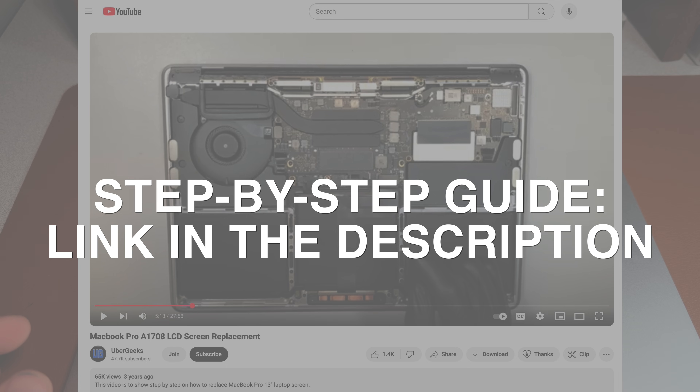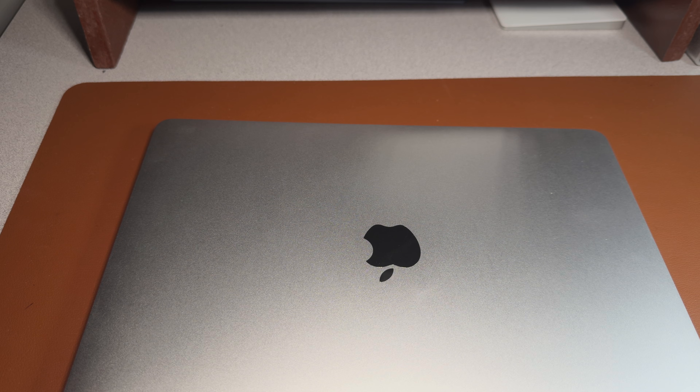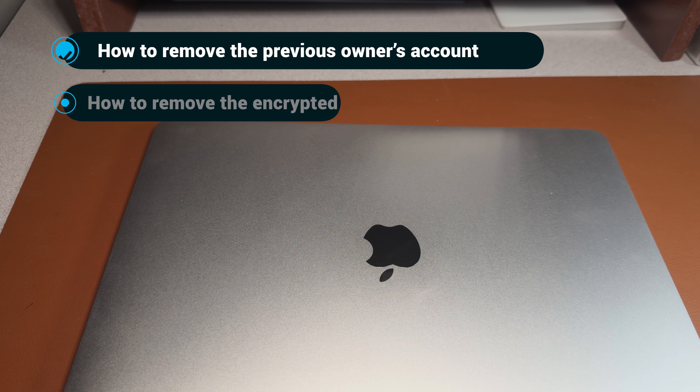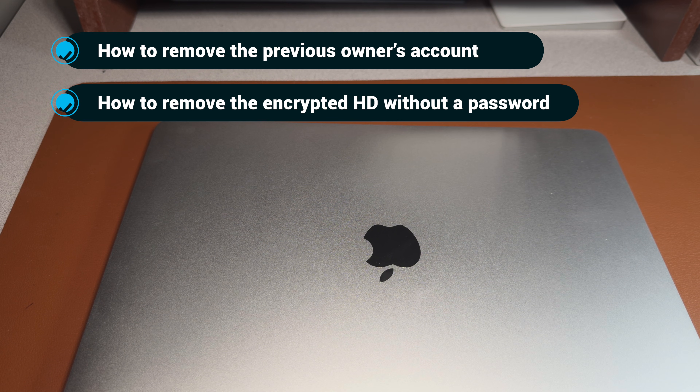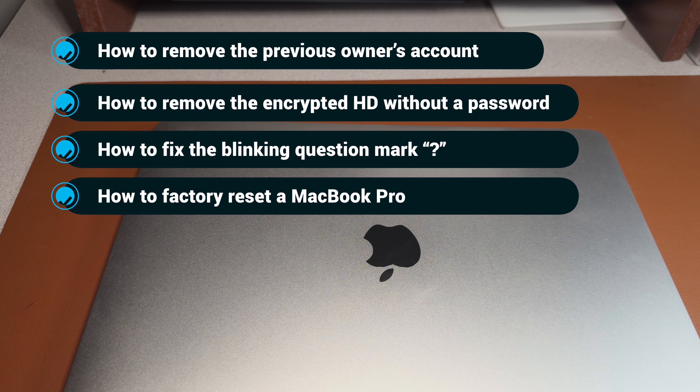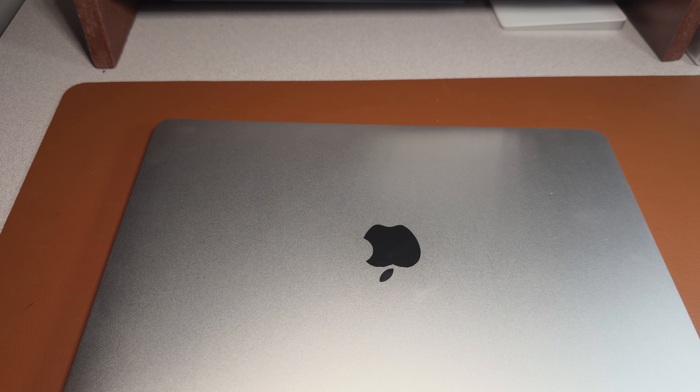After fixing the screen, I ran into a couple more issues. The aim of this video is to help answer questions like: how to remove the previous owner's account, how to remove the encrypted hard drive without a password, how to fix the blinking question mark issue, and how to factory reset the MacBook Pro.